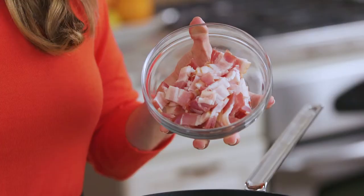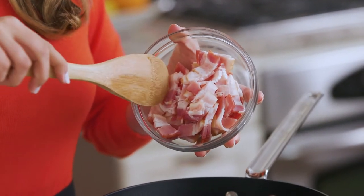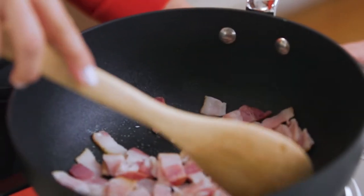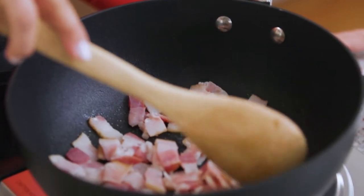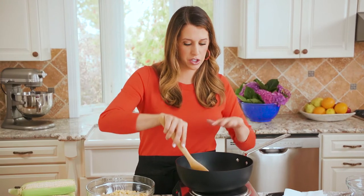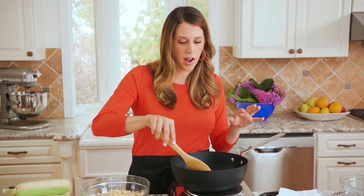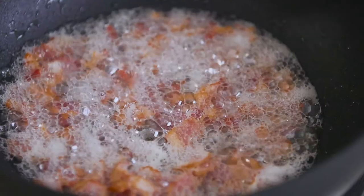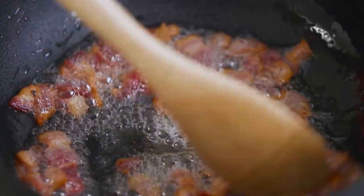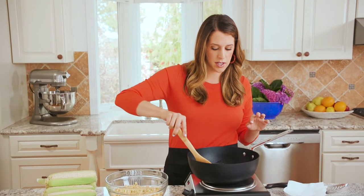We're gonna start off with the most important part: the bacon. I have the bistro pan over medium heat and I diced up some bacon — I'm gonna add this to the pan. What's great about the shape of this pan is it has these nice high sloped sides, so I can really be stirring and whisking whether I'm doing a stir-fry or, in this case, a really simple side dish. I'm just gonna cook the bacon until all the fat has rendered.